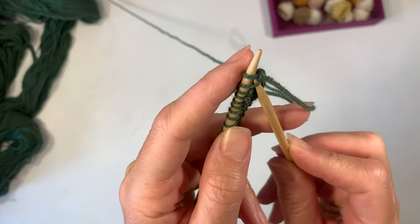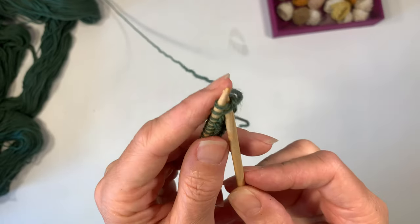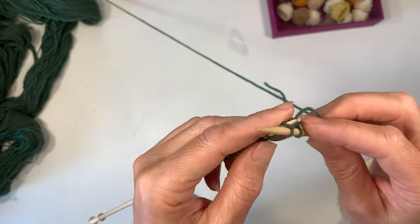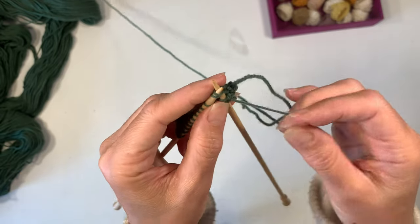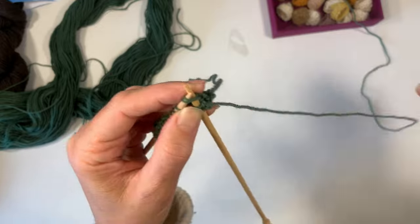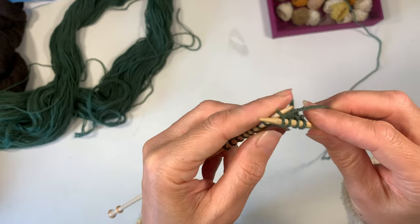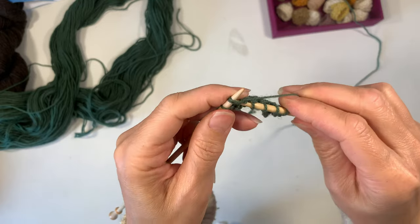Now comes the fun part: we're going to knit two together, then knit one, and do this for the entire row. Getting two stitches onto your needle for one stitch is a little challenging if you're a tight knitter, so being right in the middle — or even a little loose — makes this easier. I've sometimes forgotten to knit two together, but because this is such a simple, easy project it's really forgiving. If you accidentally forget, just keep going rather than go back, since it's for a peg doll. If you're a new knitter, pay attention and count your stitches.